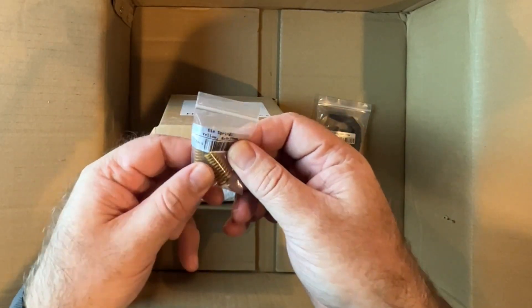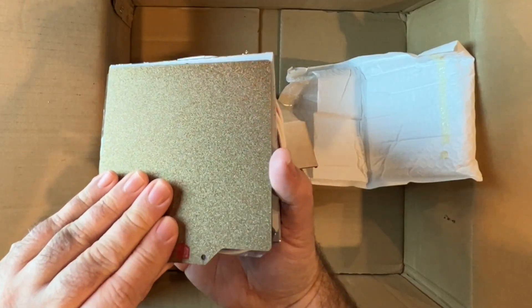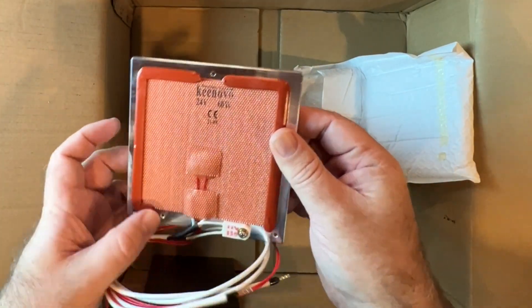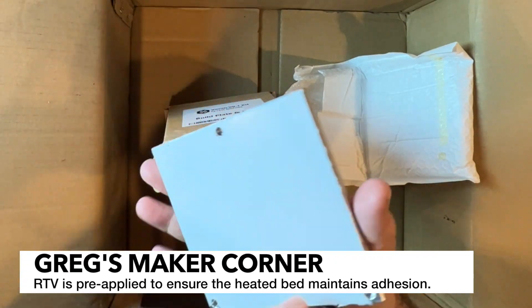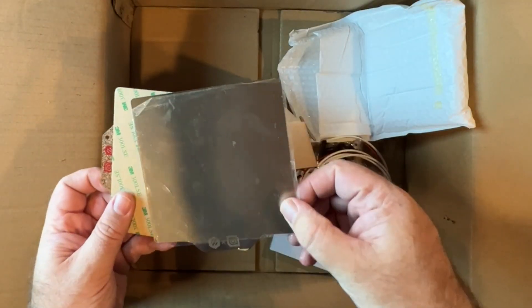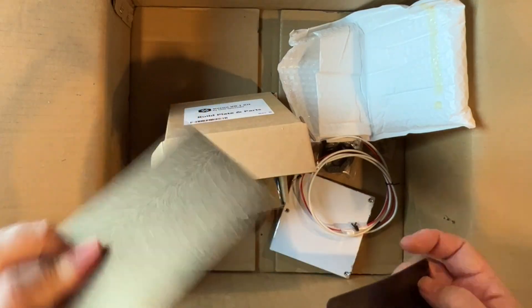Last but certainly not least is the build plate and parts. We've got the cable chain, some bed springs for leveling — you only need three of them because it's a three-point bed. These nylock nuts are used at the very bottom of the spring to tighten and loosen. We've got a nice textured sheet, and look at this — the Keenovo heated DC bed is already applied including the RTV silicone which helps keep it in place. There's a covering that'll need to come off, then you put your magnetic sheet on. Here's the magnetic sheet, a PEI sheet on one side, and a double-sided textured sheet — really nice.